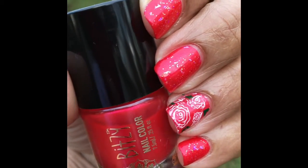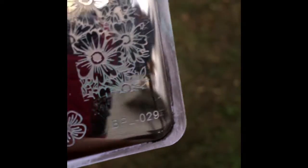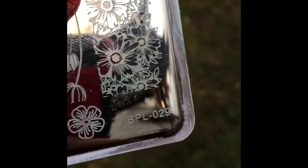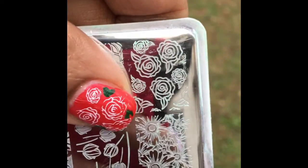I'm not great with the leaves, sorry. I'll show you the stamping plate I used — this is from Born Pretty and it's L-029. This is the image I used right here, the little roses.